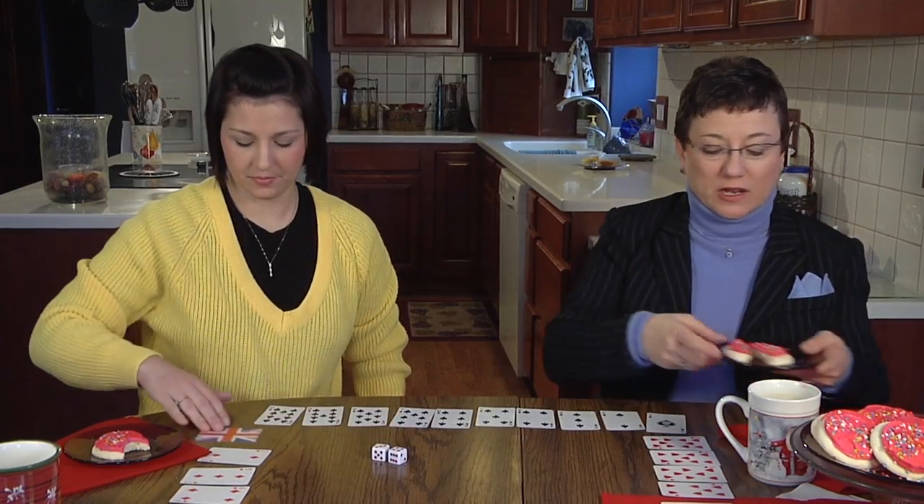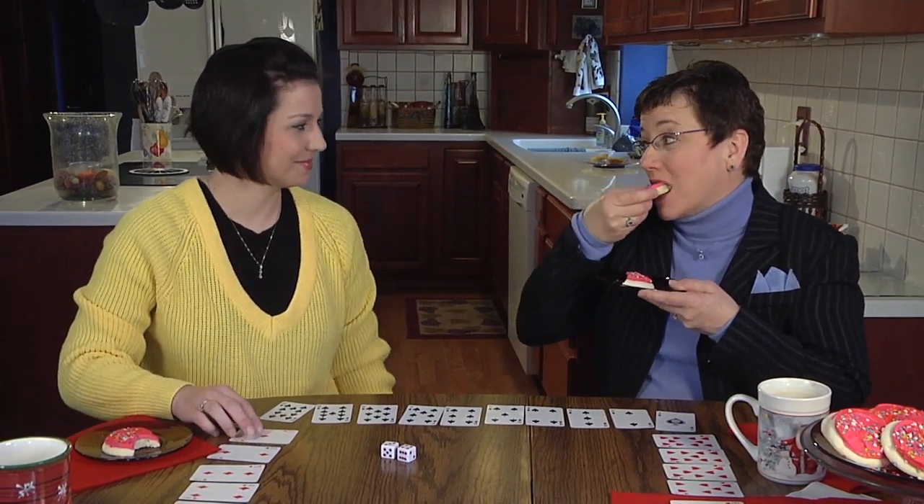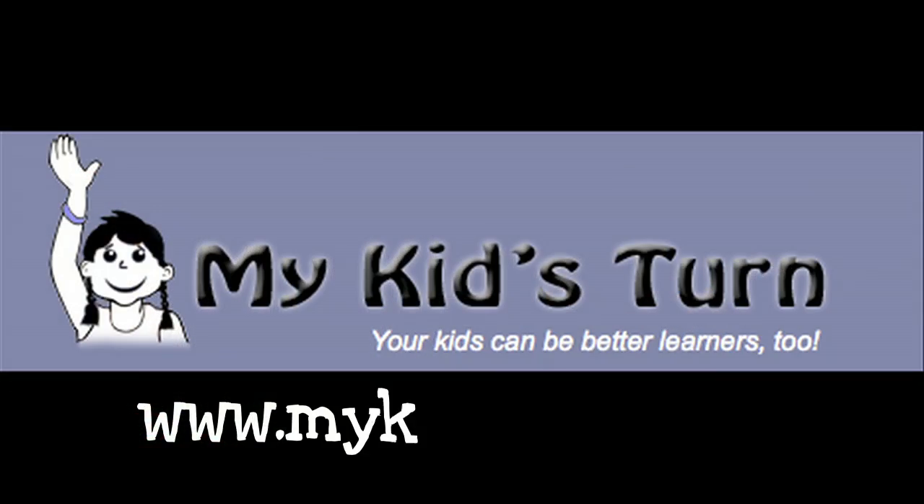You need to turn over your cards so we can start again, and I'm having a cookie. For more information, visit MyKidsTurn.com.